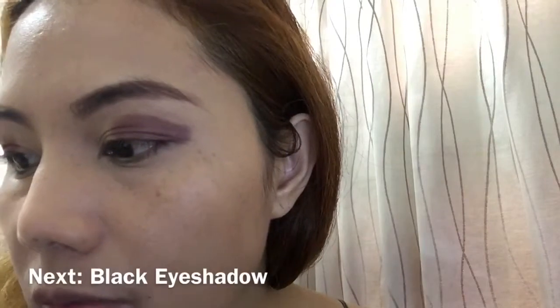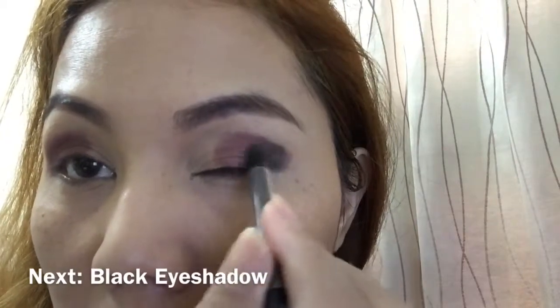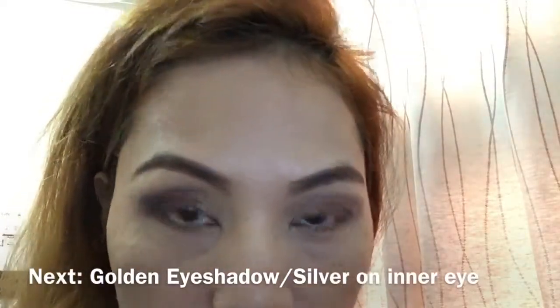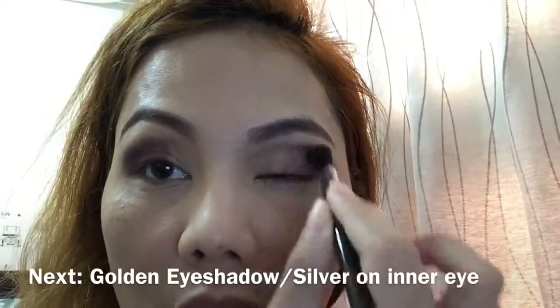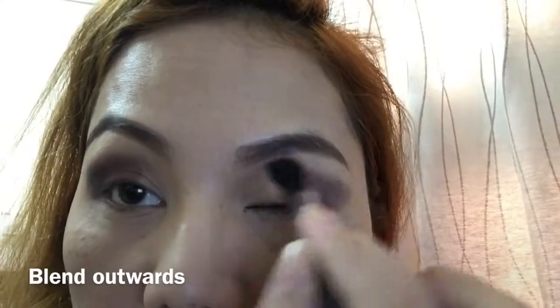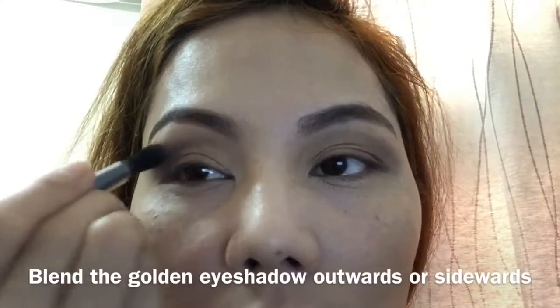Then we'll have black to complete that, and then let's blend. After blending, we'll have a golden color right here.